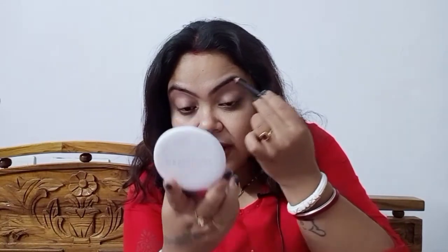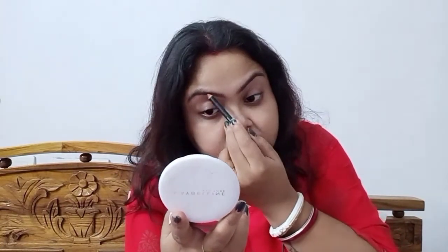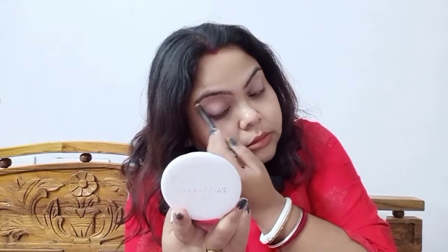I will prep up my lips with a lip balm — I've already prepped up my lips with a nude lip balm as you can already see. The next thing I will be doing is my brows — very important. I am using this LA Girl product. I'm just going to fill up my brows really well because that is something which is very important. I've done my brows and the next thing is my eye makeup.